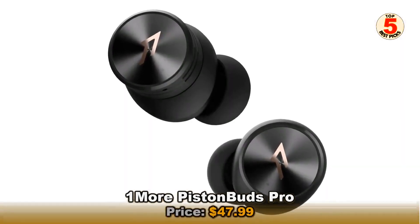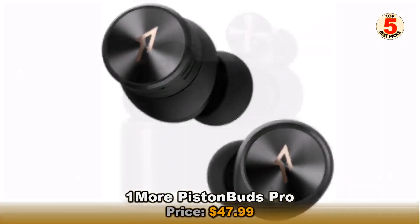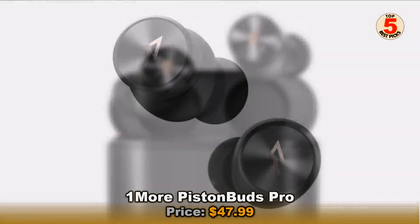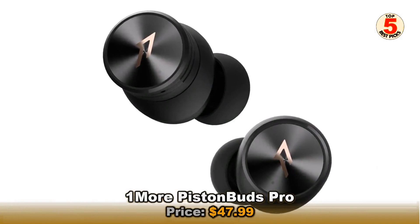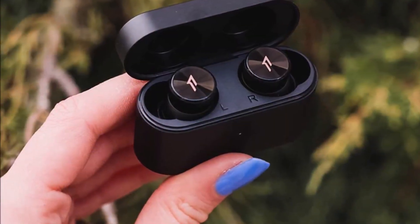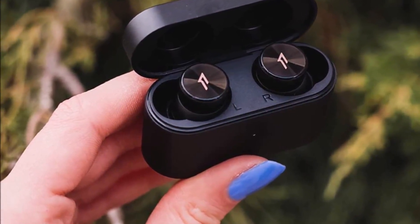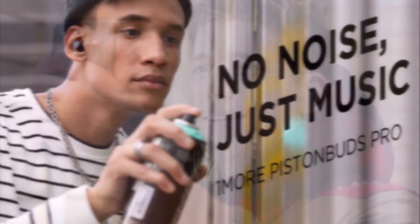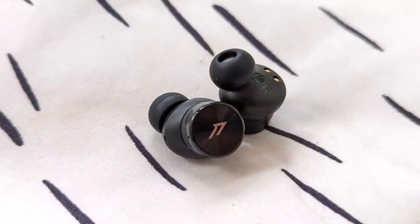The PistonBuds Pro is a win for budget-conscious consumers who desire outstanding ANC and sound in a stylish, affordable package. Are they going to replace your AirPods Pro? No, but they are easily one of the best AirPods alternatives that can be had for a third of the price. Battery life isn't anything to write home about, nor is call quality. But these shortcomings are forgivable when factoring in the audio and noise cancellation these buds deliver, and are enough to satisfy, especially at the $69 price, giving the PistonBuds Pro mass appeal.